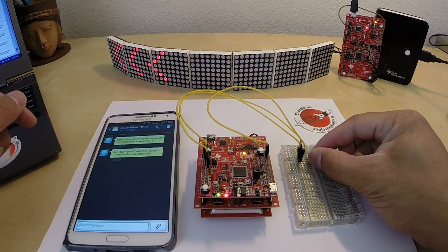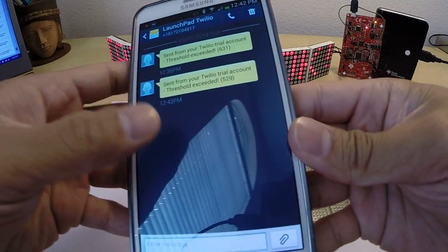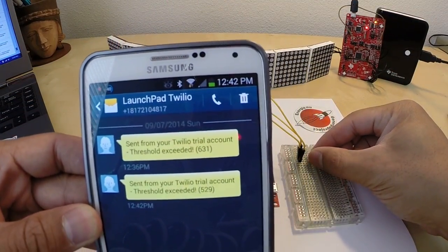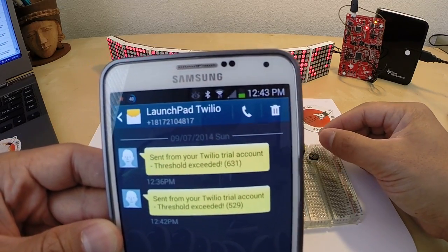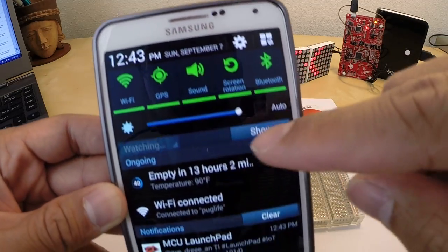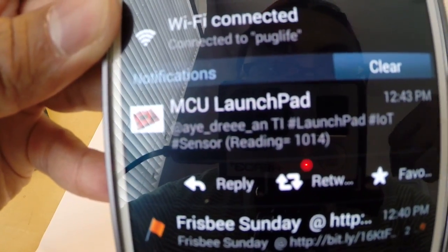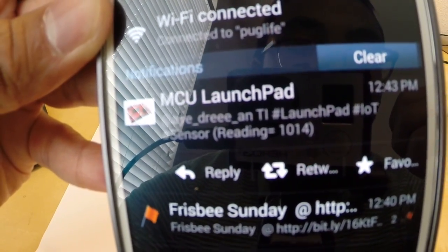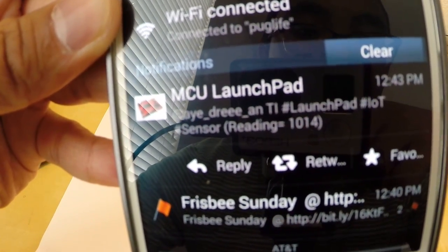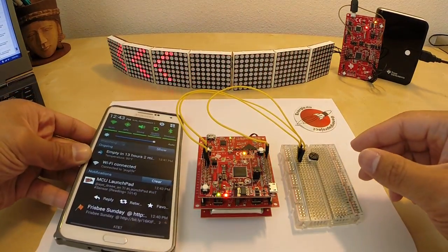So I'm just going to put my phone back down and continue turning this knob. As I continue to turn that knob, the next thing that should happen is I should get a tweet notification on my phone. I'll hold the phone a little bit closer so you can see that the tweet will come in on my notification bar. And there you go — you can see the Twitter notification now. It's formatted accordingly — MCU Launchpad, tweeting to my personal Twitter handle, with a couple of hashtags, and the reading number 1014. So the threshold for sending the tweet was actually 1000.